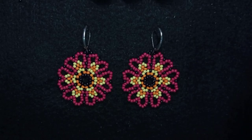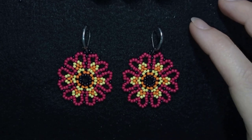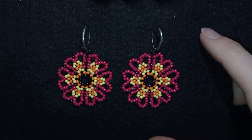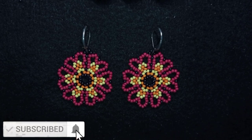Hi there, I'm Teddy from Bijuteo Beading and in today's tutorial I'm going to be showing you how to make this Saint Valentine's flowers with heart-shaped petals.